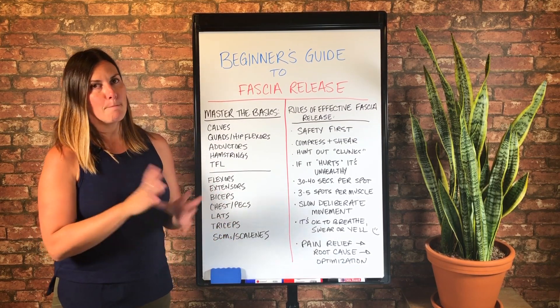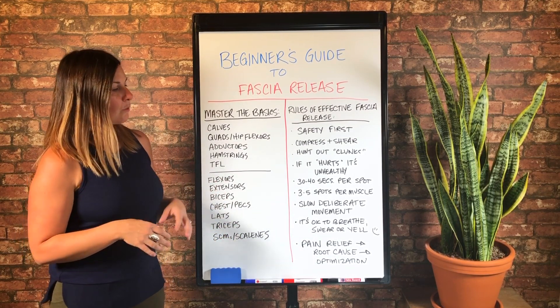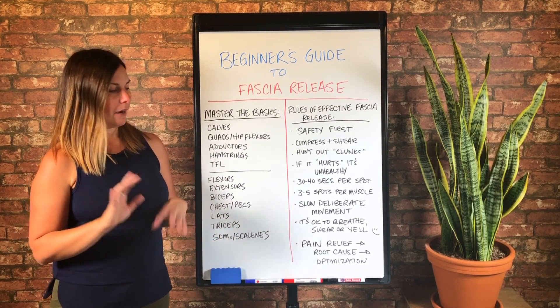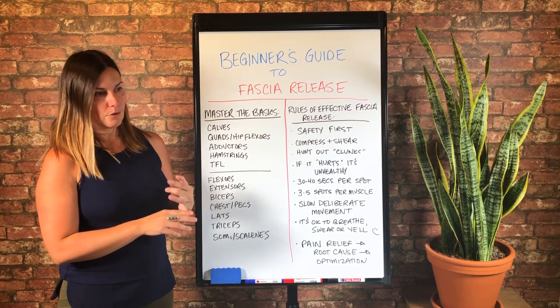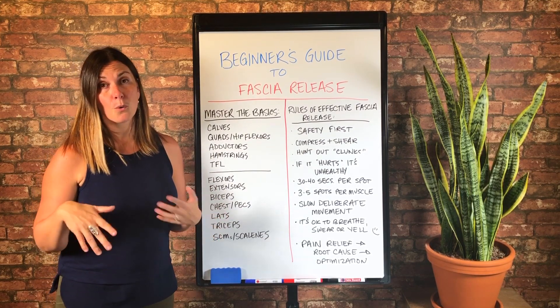And you can do that with fascia release and mapping your body, which isn't the purpose of this video, but I have other videos about that. So my first recommendation would be to search my blog or this channel.